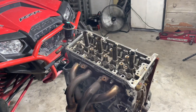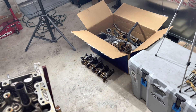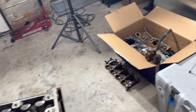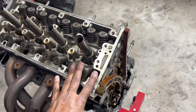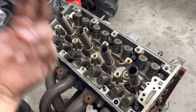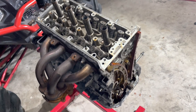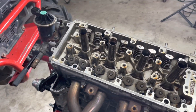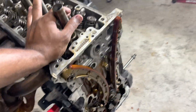All righty guys, as you can see I disassembled all the cams and everything that goes in the head, and put everything in the box for now. This is the first time I've disassembled a Honda motor, so I'm just taking stuff apart. Now I'm ready to take off the head so we can uncover the top of the pistons and see what we find.